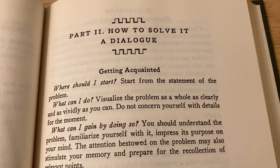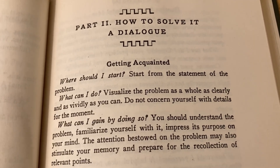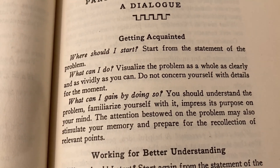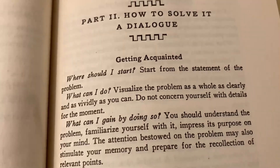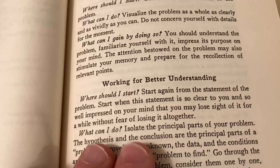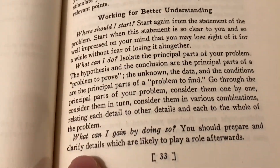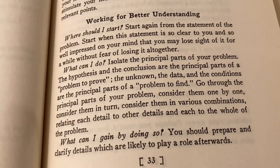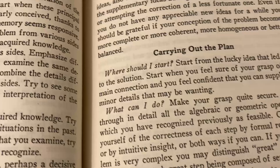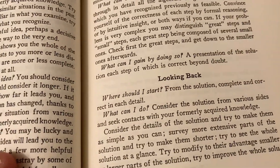Part two — How to Solve It: A Dialogue — is a beautifully written section which is a pleasure to read. Basically, he asks three questions: where should I start, what can I do, what can I gain by doing so? And then there are little headings: getting acquainted, working for better understanding, hunting for the helpful idea, carrying out the plan, and looking back. For each heading you answer those same three questions. It's a really short section and it reads incredibly well.